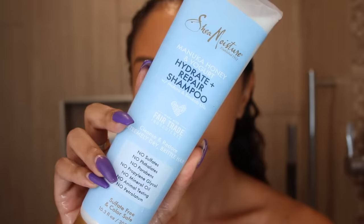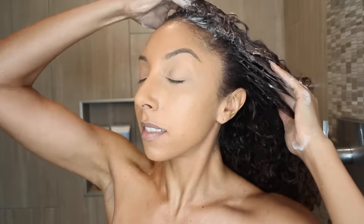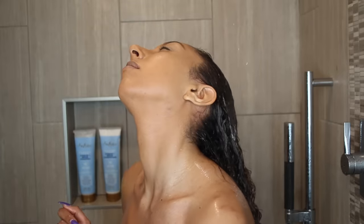Starting off, I'm going to grab the Manuka Honey and Yogurt Hydrate and Repair Shampoo. The entire Manuka Honey and Yogurt line is available exclusively at Ulta. Starting off with this shampoo, we're going to gently cleanse our scalp. I really like this shampoo because it does bubble up, even though it is sulfate-free, and you're still getting a nice lather, which is just something I personally like.